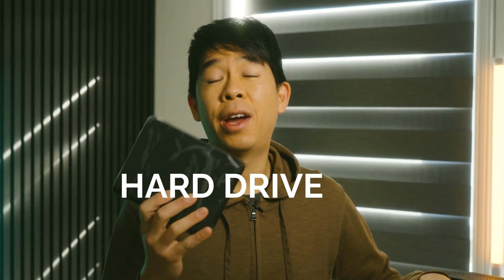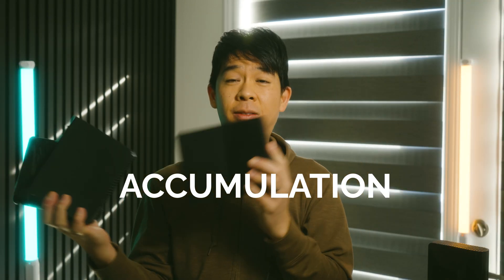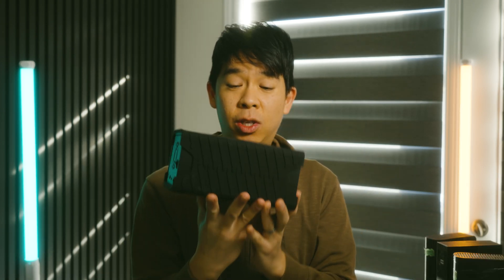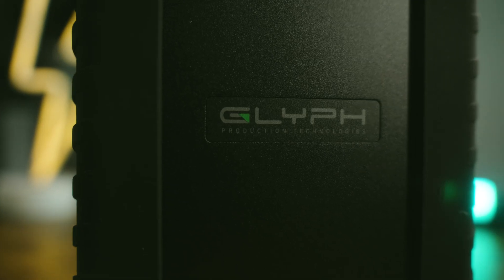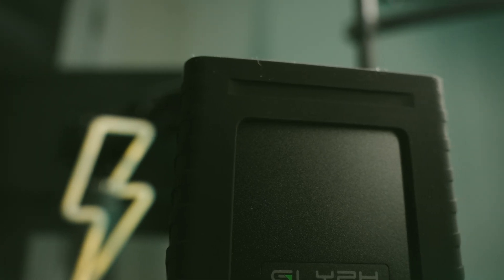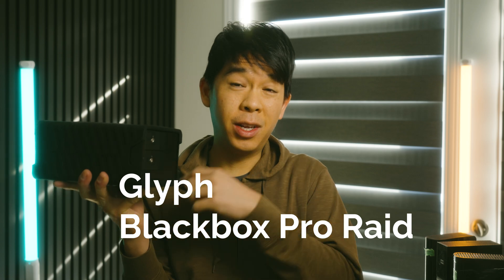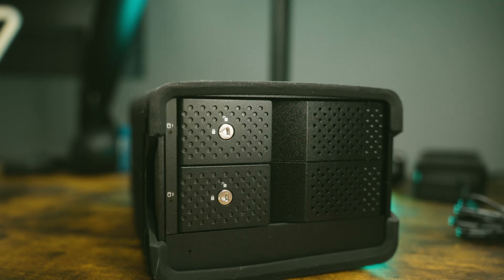You might have this issue that I also have, which is called the hard drive accumulation complex. Today I'll be talking about a possible solution. I have with me this storage solution that might be the answer to your home office studio or small studio and all of that data management for all the videos and photos that you take. I'll be talking about this hard drive solution, which is a RAID hard drive — the Glyph Black Box Pro. We'll find out how good this is and whether it will suit your workflow, and I'll also be talking about my workflow moving forward now that I have this drive.